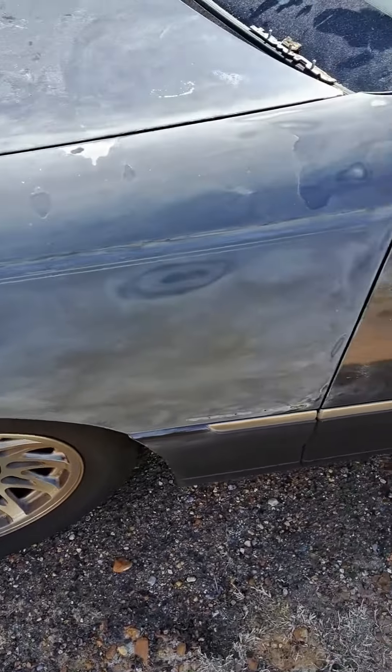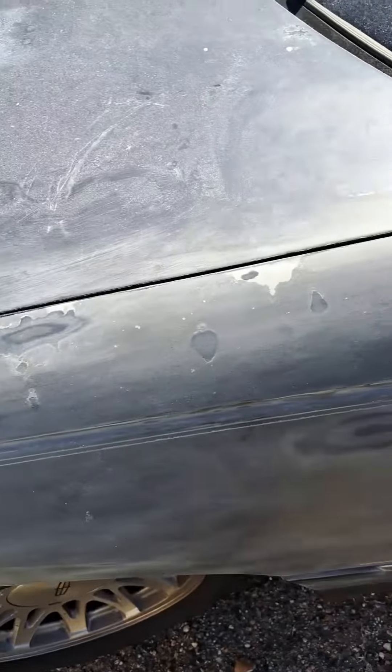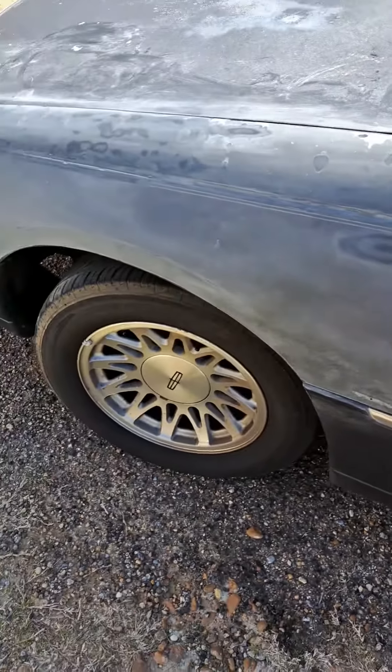But yeah, whenever my battery gets through charging, I'm gonna go ahead and finish this up, and then we gonna prime it and see how it looks.